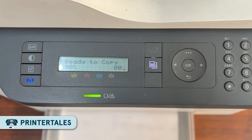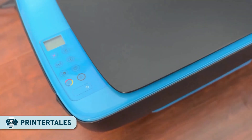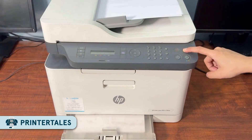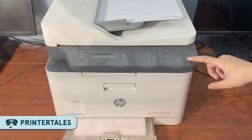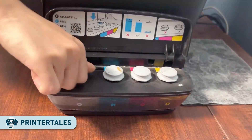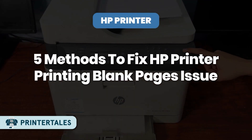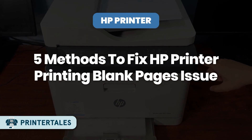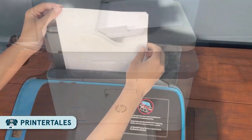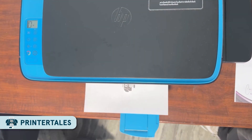Hey everyone! Welcome back to Printer Tales. So, if your HP printer's been printing blank pages lately, I know how frustrating it can be when you just need to get something printed and your printer decides to quit on you. But don't worry — in this video, I'm gonna show you some super simple ways to get your printer back to printing both color and black. We'll cover everything from checking your paper settings to updating drivers and cleaning the printer. Let's get started.